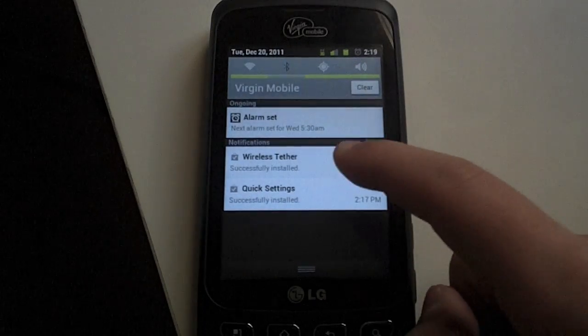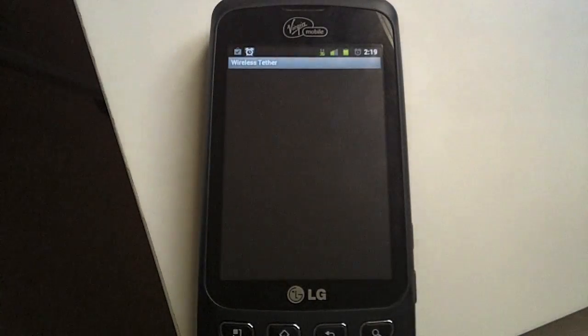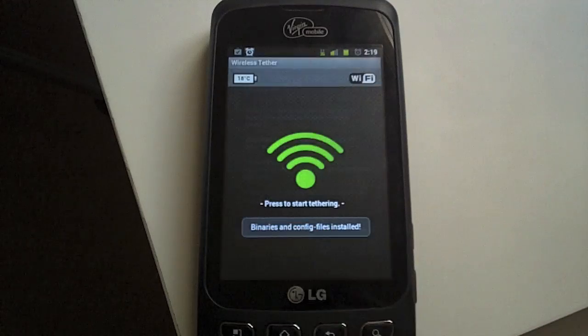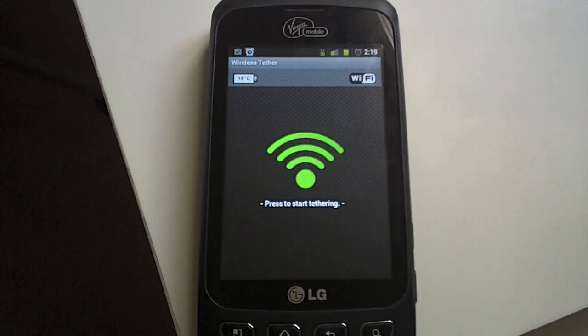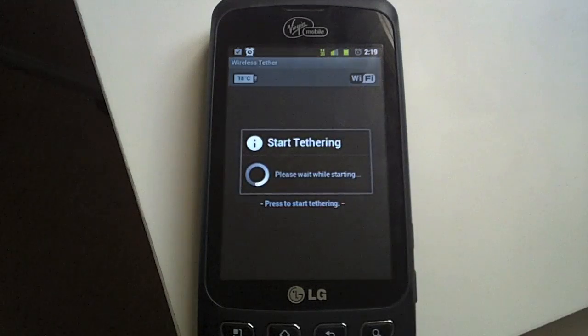Hey guys, today I will be showing you how to make any Android device a Wi-Fi hotspot. This first method is with an application called Wireless Tether. This application will require root access, but is a great app if you are rooted. It's pretty simple, and it's free.